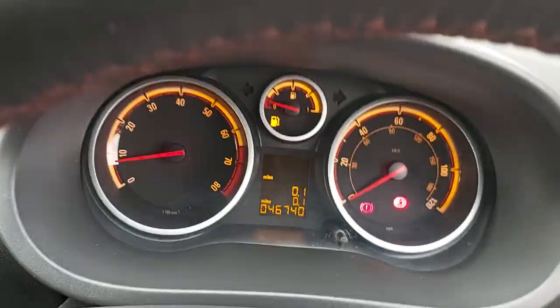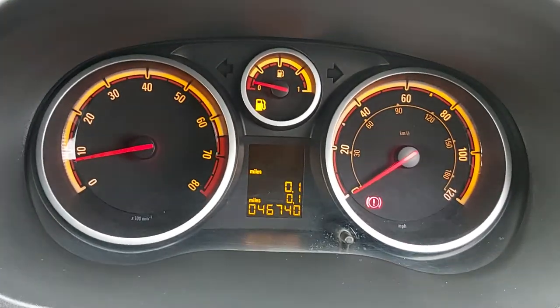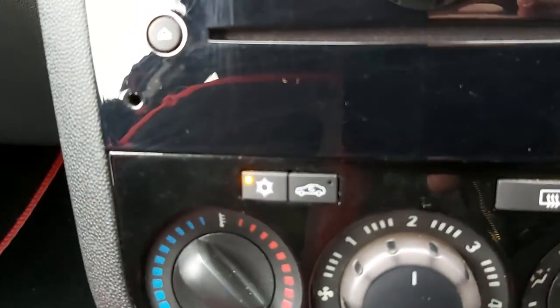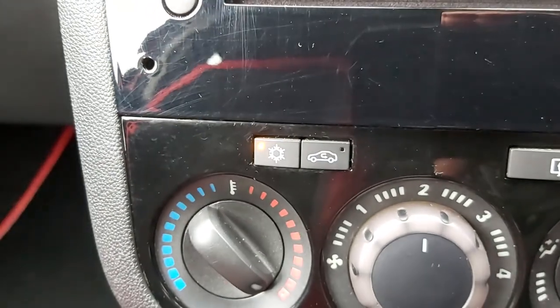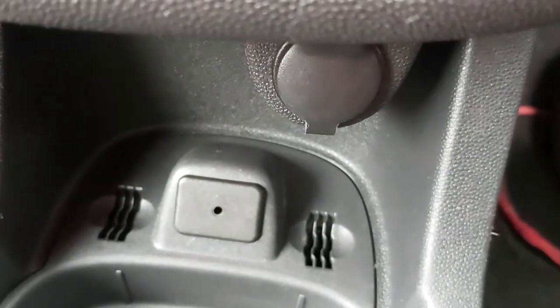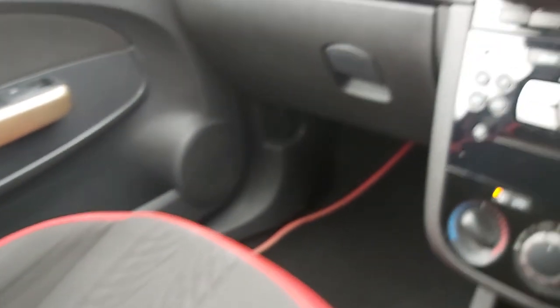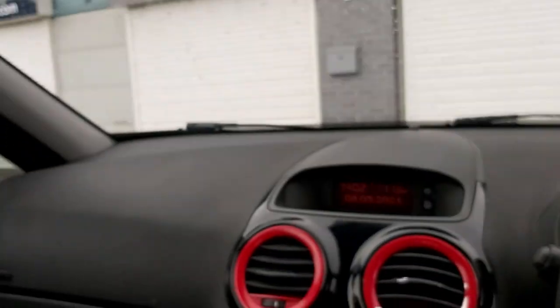Actually, I said 44,000 miles — it's 46,000 miles, sorry. The piano black trim, air conditioning — this car has air conditioning. It is a five-speed. It has got the aux input port there, steering wheel controls, volume controls. It's also got the passenger airbag and the side curtain airbags up there as well.